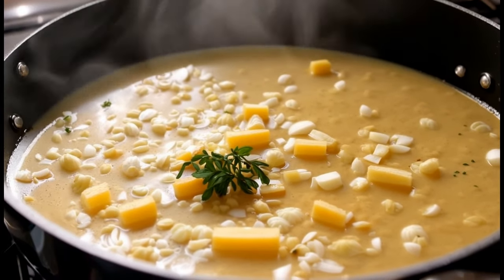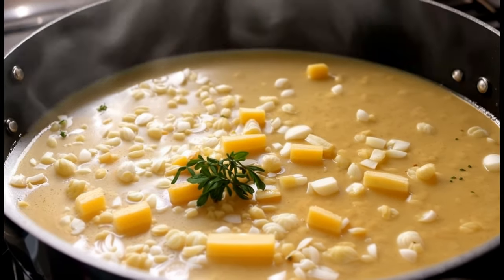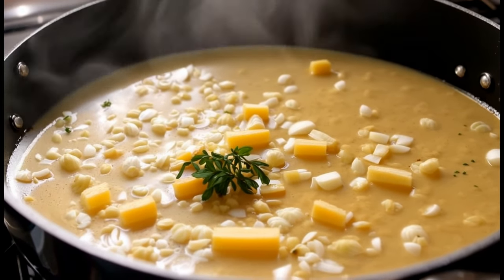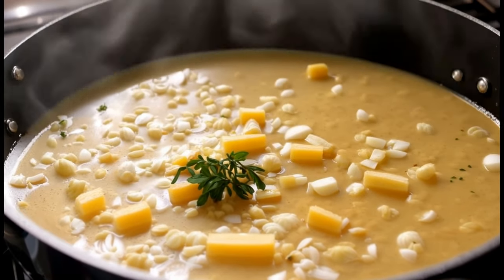Bring the soup to a simmer and cook for 20 to 25 minutes. Season with salt and pepper to taste. Step four: toast the baguette. While the soup simmers, toast the slices of baguette until golden brown.